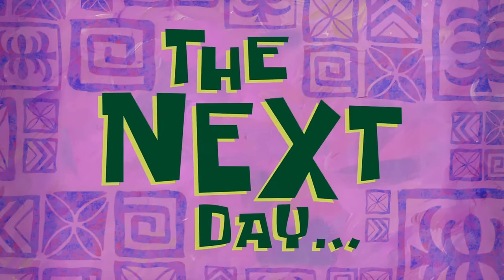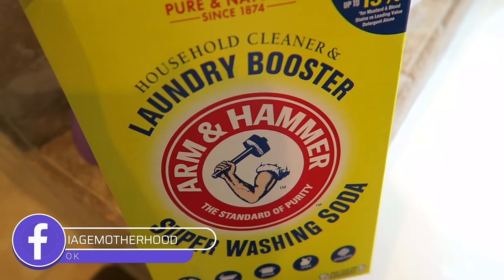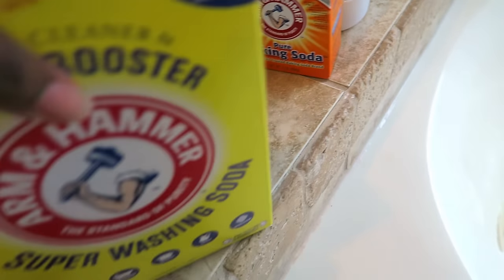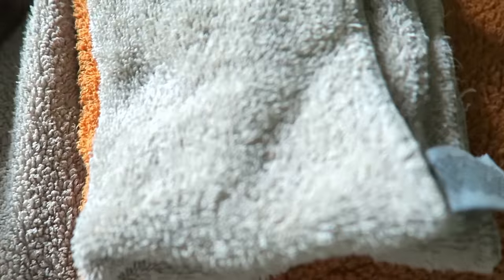The next day — I'm back at it with the right stuff! When I went to Walmart today they had this super washing soda, which is exactly what Go Clean Co's Instagram page uses. Apparently it's been around since 1874! So I'm going to use this instead of the regular baking soda since I just misread the instructions. This time I'm doing my sheets — I just took them off my bed, washed them already, and now I'll put them in to soak for five hours. Here are the towels from yesterday — they smell really good, smell like Tide. They don't feel any different though.